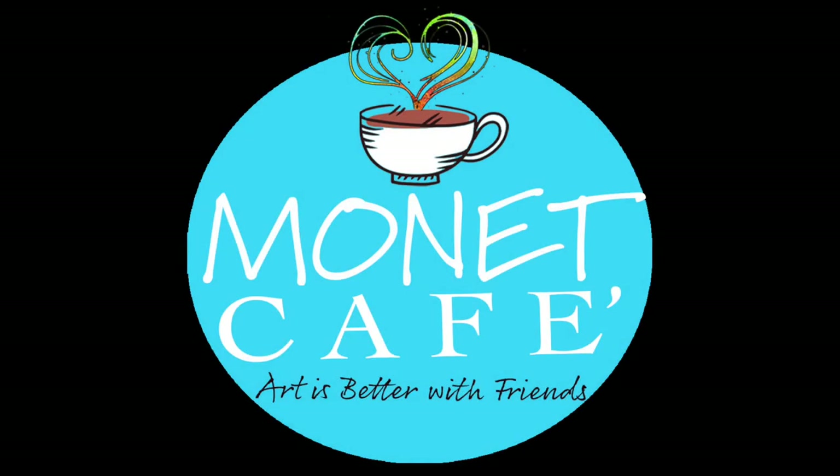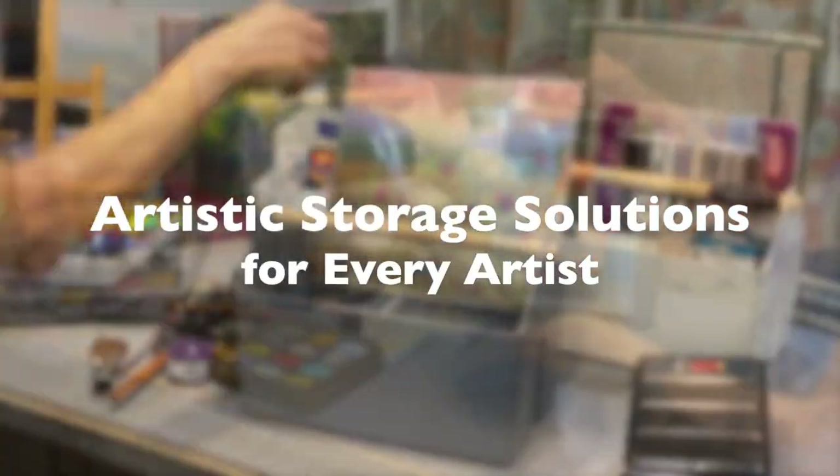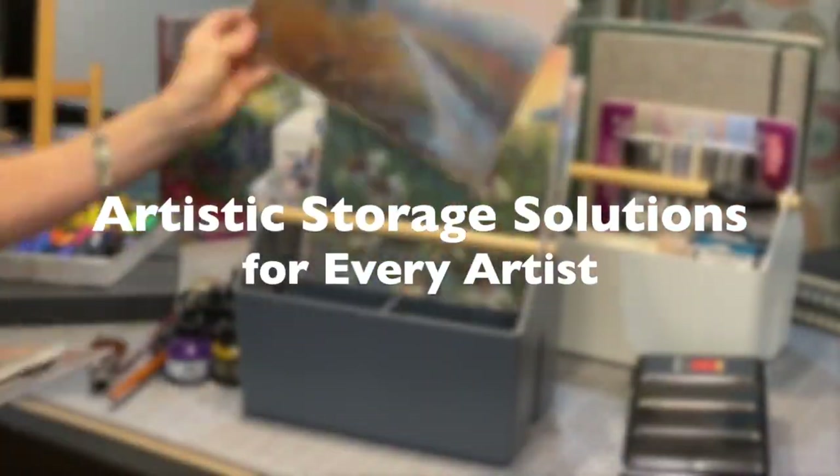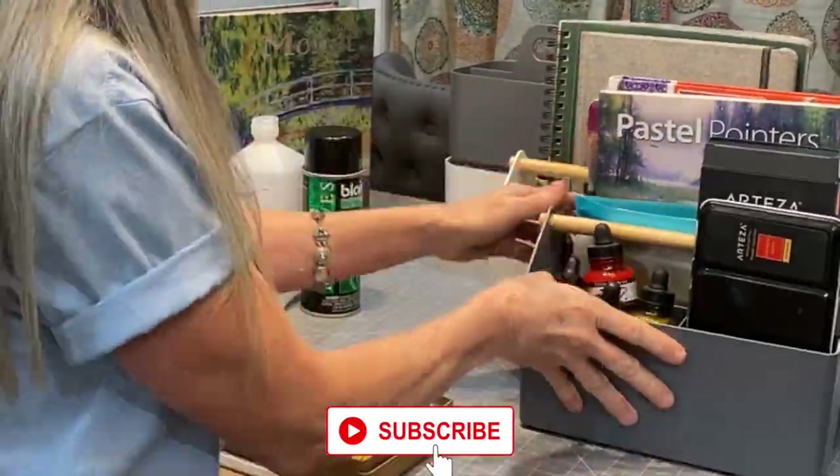Welcome to Monet Cafe. I'm excited to bring you a product review video of a product I think every artist can use. If you haven't subscribed yet, I hope you will — there's lots of artistic learning and lots of fun. Let's get started.